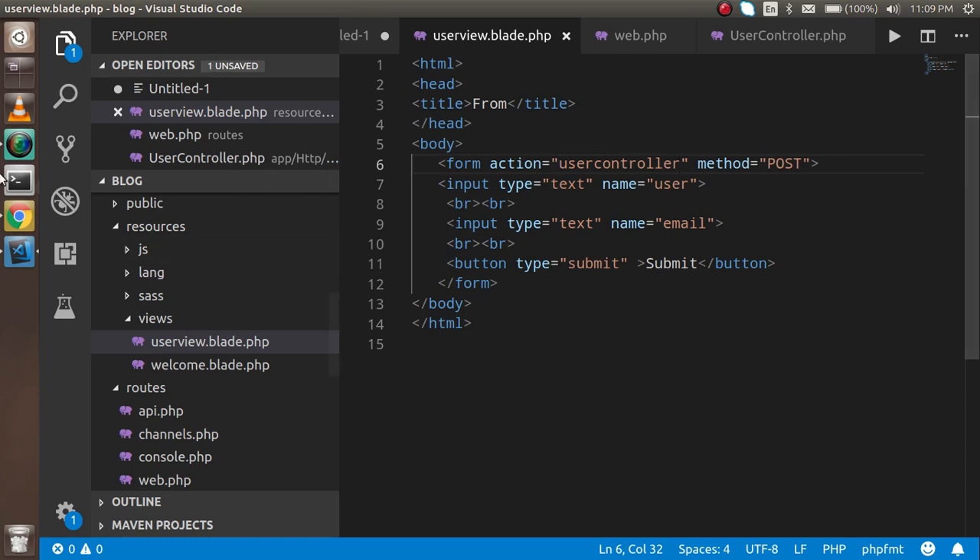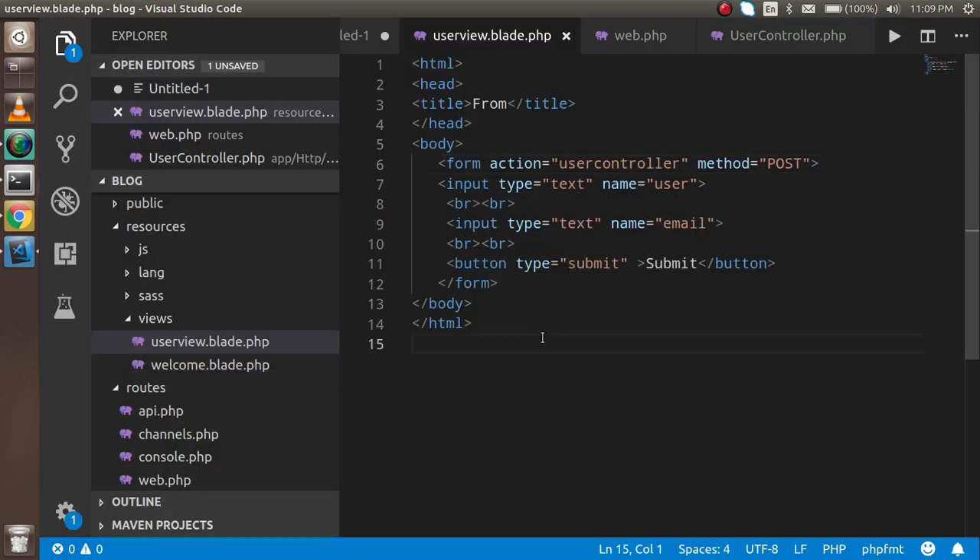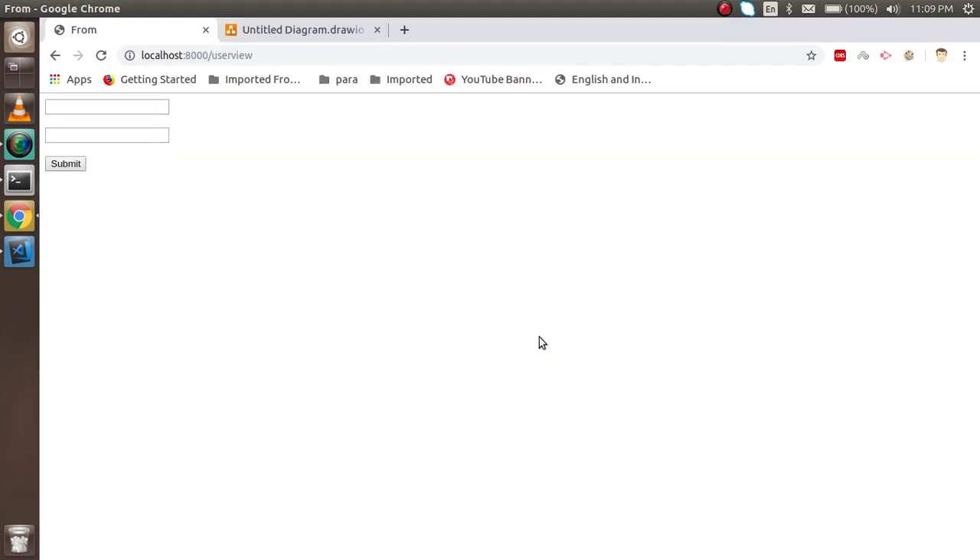Everything looks fine. When you submit this form it will give a 419 error. Let me demonstrate — I enter the name 'Peter' and the email 'peter_test.com' and try to submit. You can see the page has expired with a 419 error.